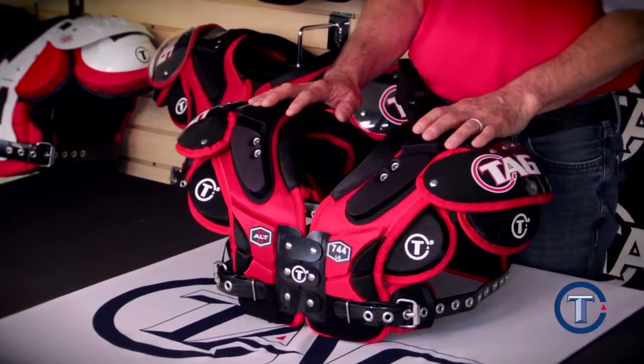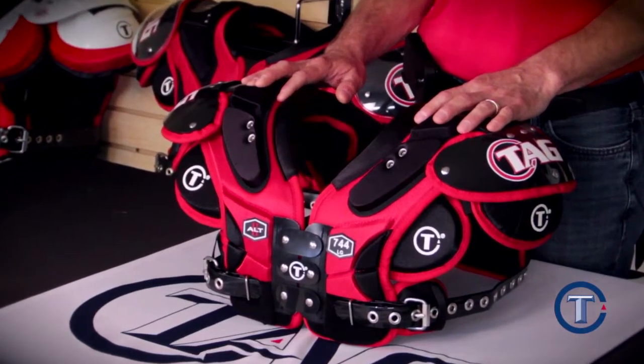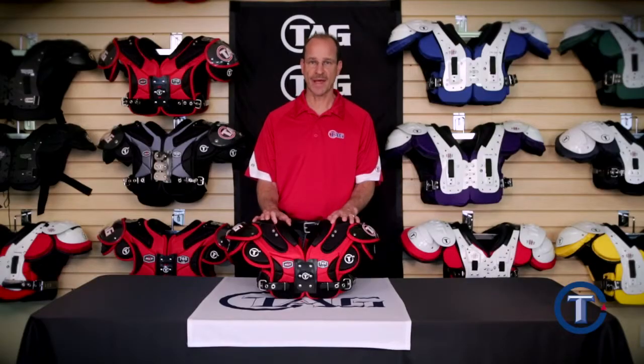Our pads are lighter weight than traditional pads. With this lighter weight, the player will feel more comfortable, less fatigued, and have a better range of motion while having maximum protection.